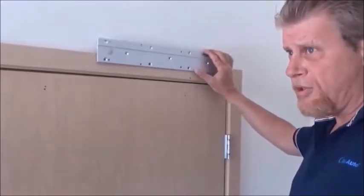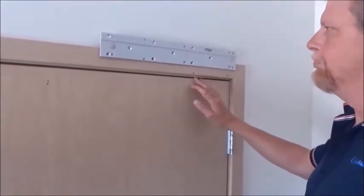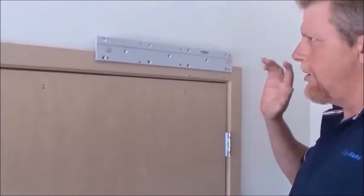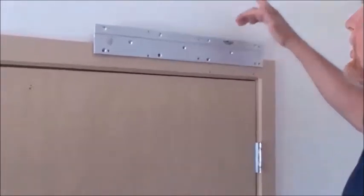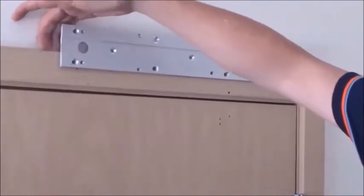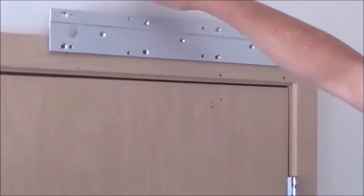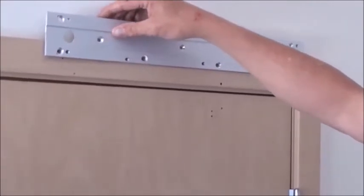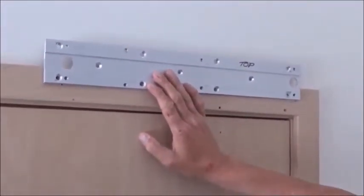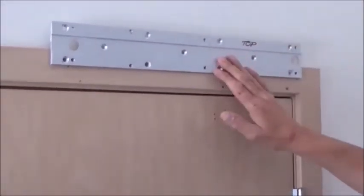If you're doing a push arm situation then you can move your backing plate down much lower. Now I want you to know that with this installation this is a temporary setup. If this was going to be used on a regular basis you would have to have backing material behind that plate to secure it.